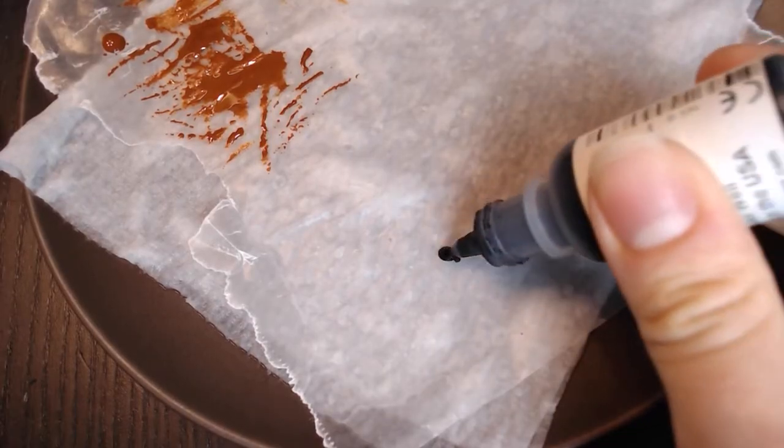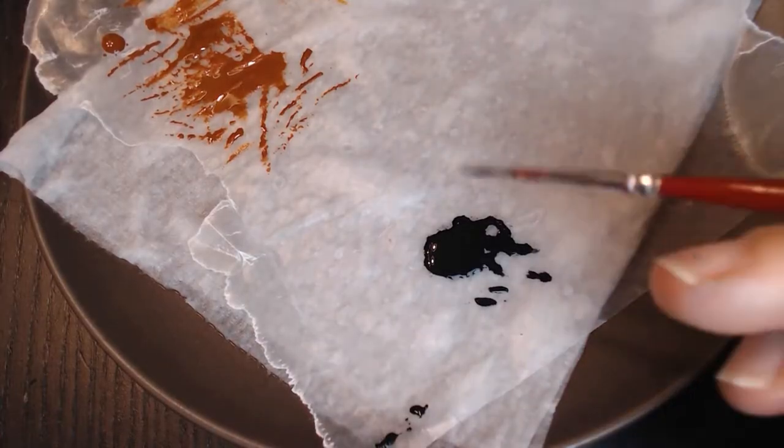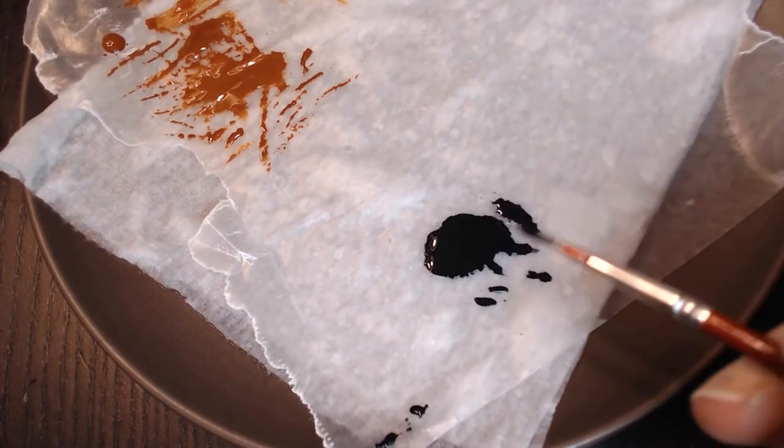Next up, we're going to shade these figures. Shading is when you bring the colors of the figure down and add depth to all the recesses and shadows. It's super easy to shade the way we're going to do it, which is using a wash. You can buy pre-made washes from most gaming miniature stores, but you can also make your own wash super simply. I use one drop of black paint and four to five drops of water, mixed really well — super runny. If you're using Citadel black paint, you'll probably want to add six or even seven drops of water to get that consistency.